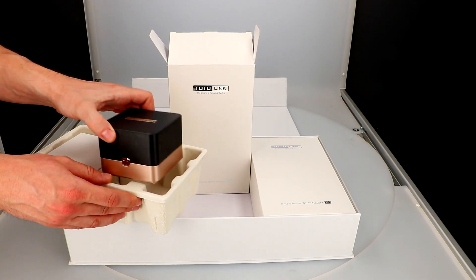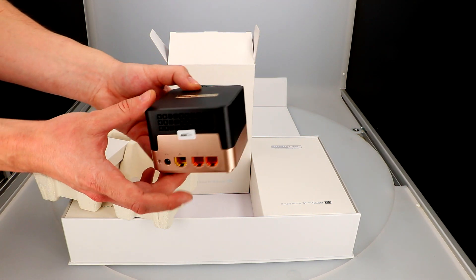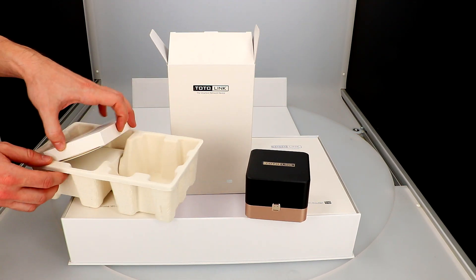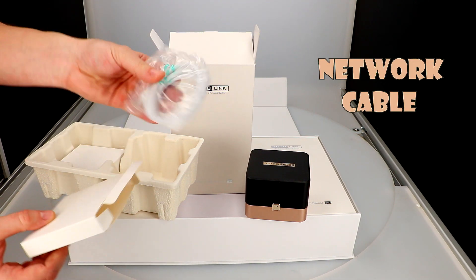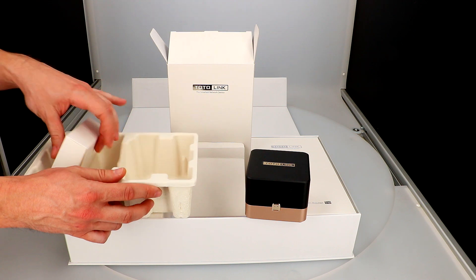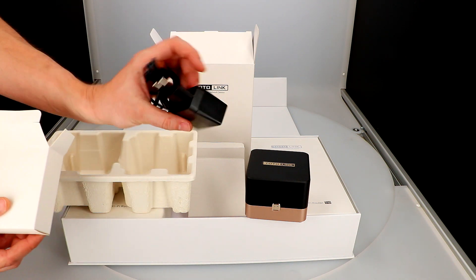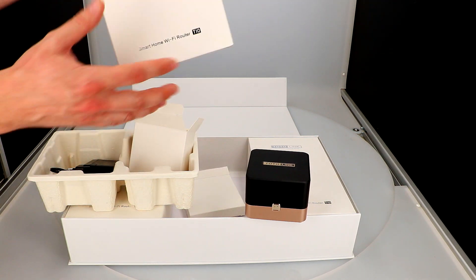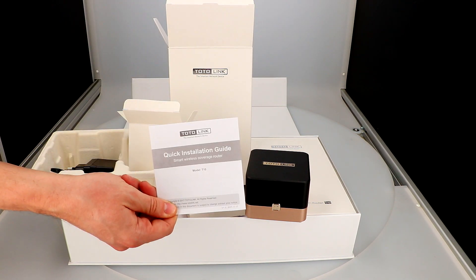Of course, the wireless router Totolink T10, which looks like this. In the package we also have a network cable, a power supply, and a quick start guide in English.